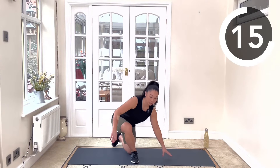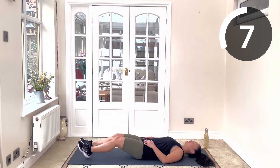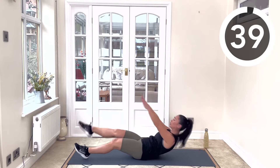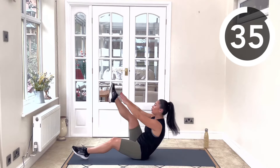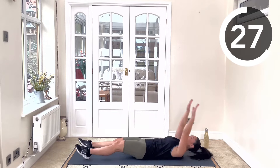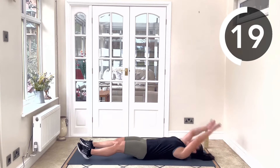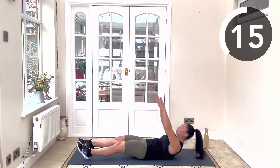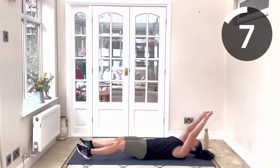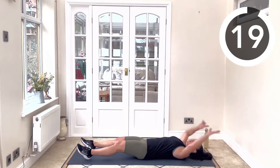Finish off with your last rep and we're going to come onto the mat. Coming down into alternating V-ups — a really good core exercise. Lying on your back, extend your feet away, slightly bending the knees. We're going to be reaching up with long arms up to our shoelaces, lifting one leg at a time. Focus on the abs doing the work so we don't get a lot of neck involved. 20-second rest.